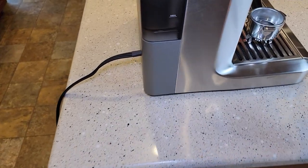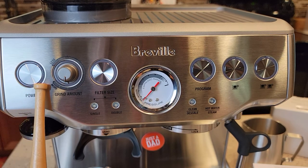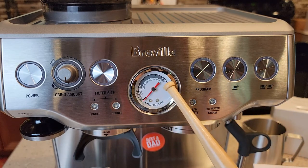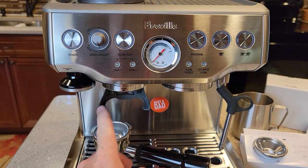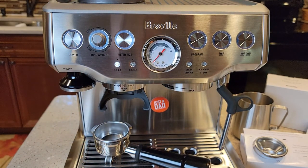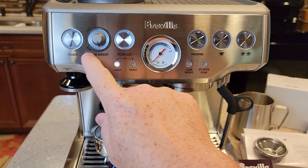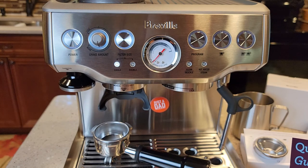I've got it plugged in. There are no other power switches — just the front panel. Here's our power button, we've got a filter size program button, a shot button, and a pressure gauge. I don't have the portafilter installed yet, but we're going to simply turn it on. I can hear the pump has started. It says the pump starts, the machine heats, and to wait for buttons to illuminate. The power button is flashing.